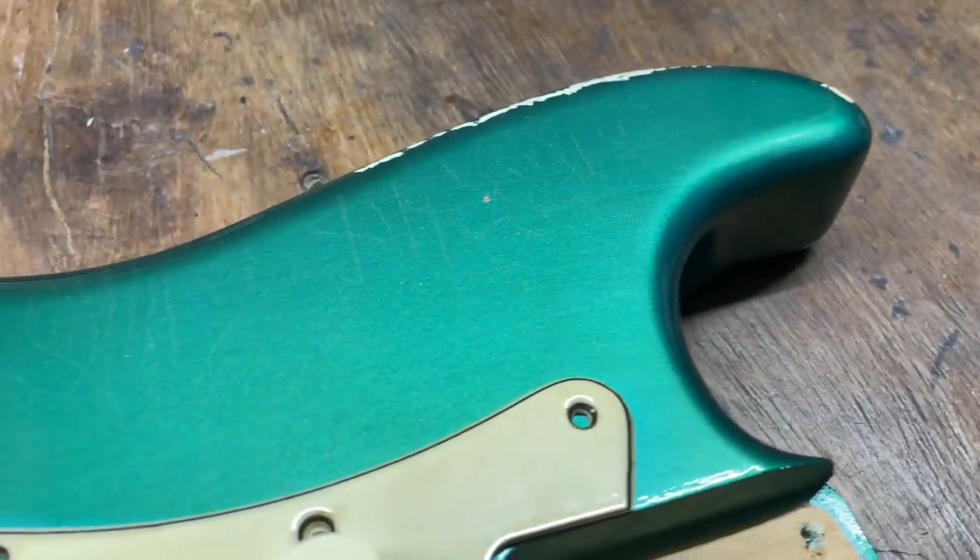You can see just the detail on this — there's lots of lovely checking. Most of the wear and tear is around the edges, just exposing the Olympic White primer coat. There's a little bit of buckle rash going on and a little bit of forearm wear. Everything else is predominantly kept to the outside. I kind of wanted to preserve as much of the Sherwood Green as possible on the actual front and back of the body.